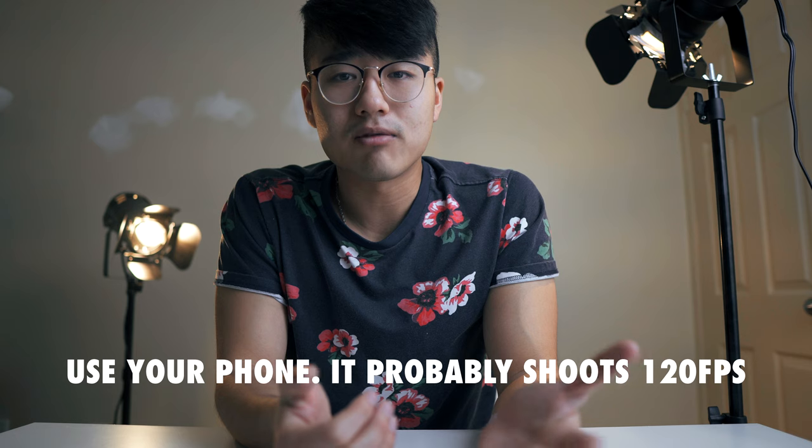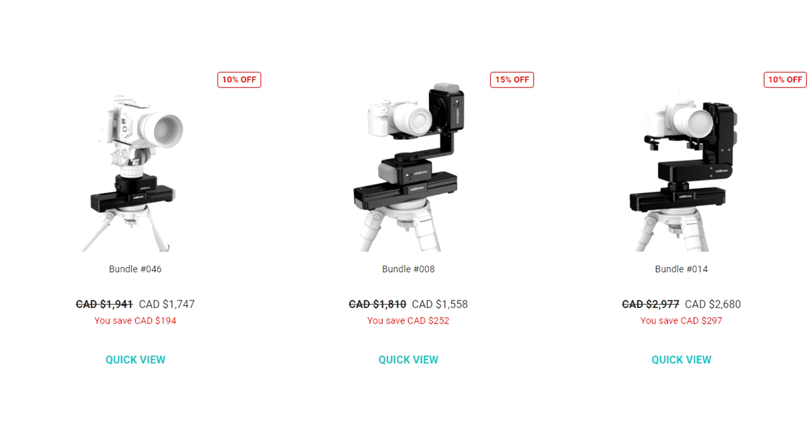Depending on what kind of product videography you're trying to pull off, you may not need 120 FPS. All the gear I just talked about adds up to just under 200 bucks — it's really affordable, especially compared to something like Rhino or Edelkrone, whose bundles cost anywhere between $1,700 to $2,700. Anyways, enough talk about gear.